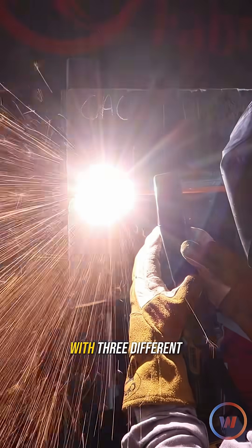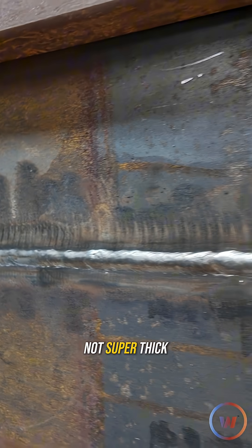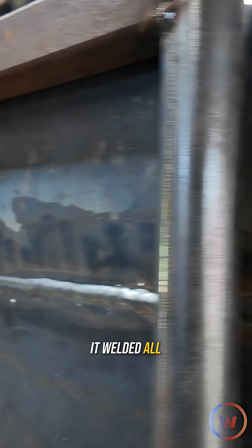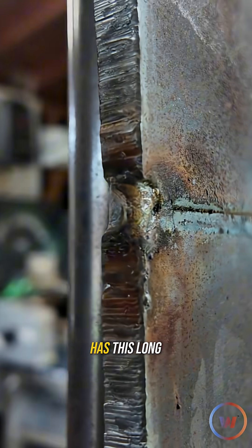Today we're going to try not to burn my little shop down, because we're going to be throwing sparks with three different gouging techniques. I've got a piece of 3/8 plate — not super thick — but we have it welded all the way out and slammed the gap shut so there is plenty of sound material in there, and the back side has this long line of incomplete fusion.